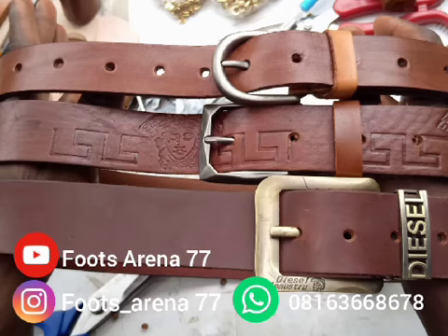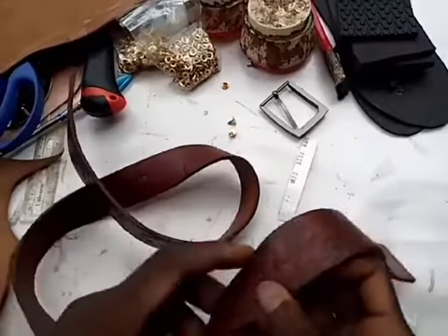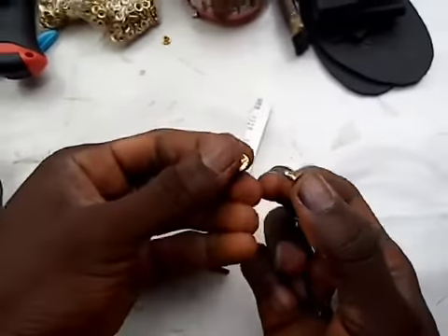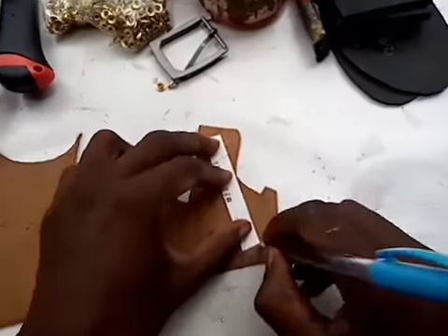Hi everyone, thanks for watching this video. In this video I'm going to show you how to make a quality belt. This is the belt but not yet complete. This is the buckle, this is the rivet, and this is the stripe.